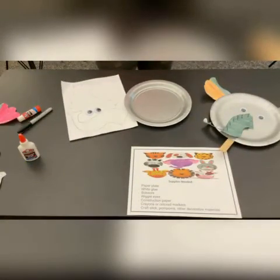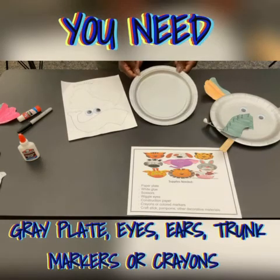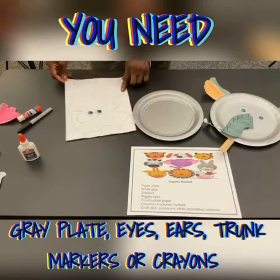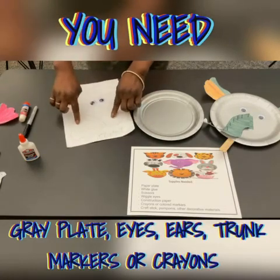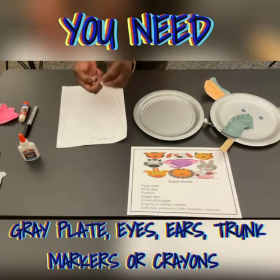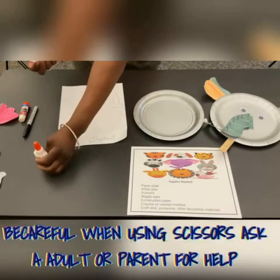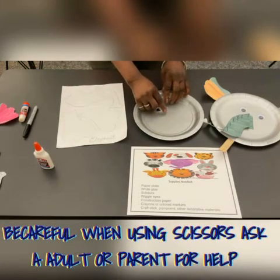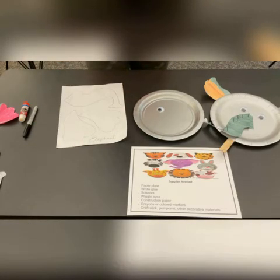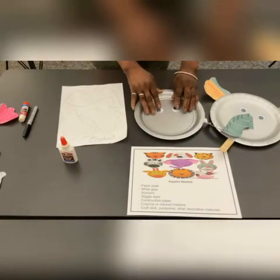Those who got the silver plate will be doing the elephant. You got the silver plate, the elephant template where you cut out the ears and the trunk, and also the googly eyes. We're going to start putting together the elephant. Remember, cutting out — have an adult do it. We want you to be safe and able to enjoy your craft.